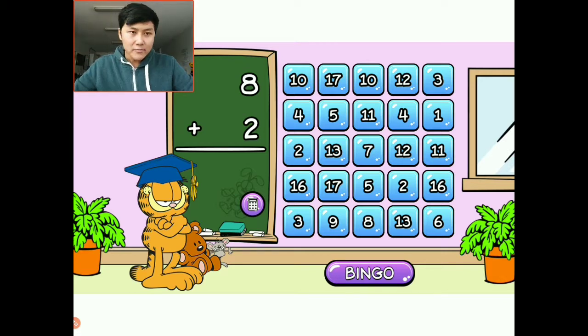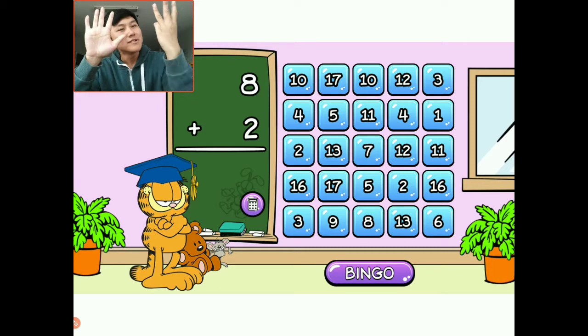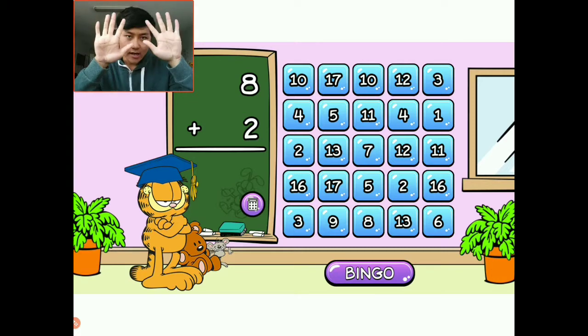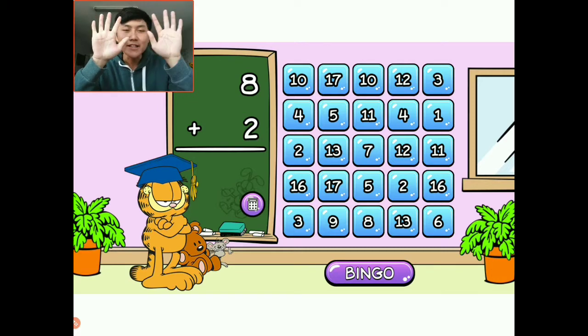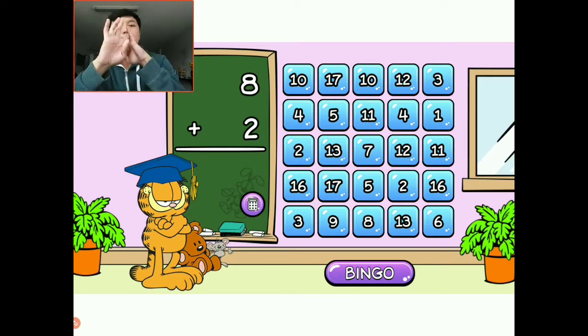Right beside our bingo card is our question. It says eight plus two. So if we have eight lasagnas and we add two more — one and two — we have five full hands, which equals ten. One, two, three, four, five, six, seven, eight, nine, ten. The answer is ten.